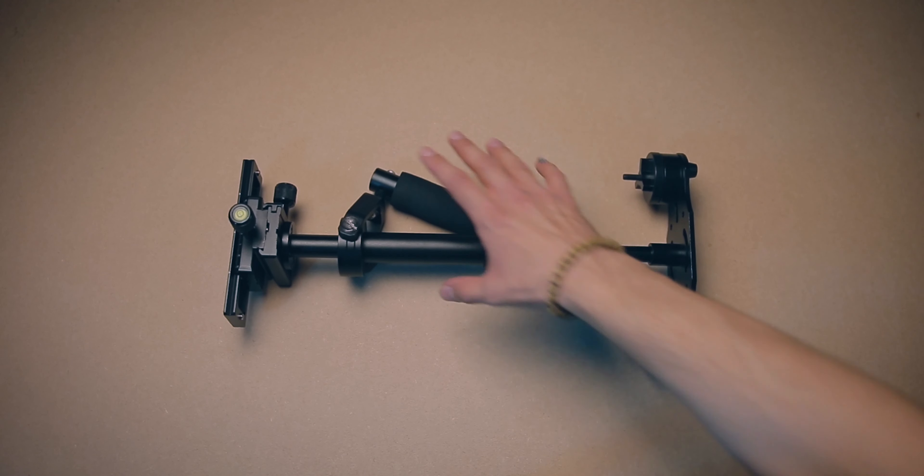In this video we're going to be looking at the cheapest stabiliser that I could find online. Why did I buy it? Well I own a couple of other stabilisers that run more expensive. However I've always noticed how simple the designs are for these stabilisers — they're quite brilliant. So it got me thinking, how bad could a cheap knockoff really be? So right now we're going to find that out.